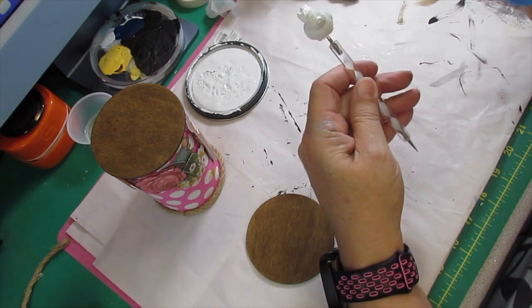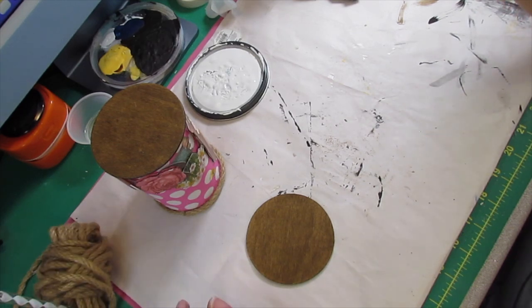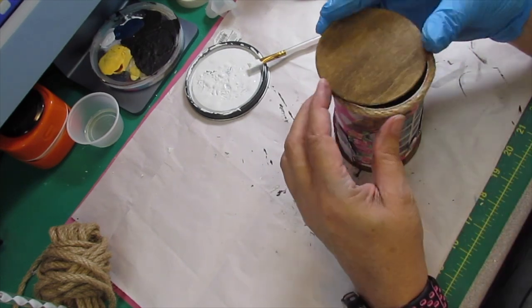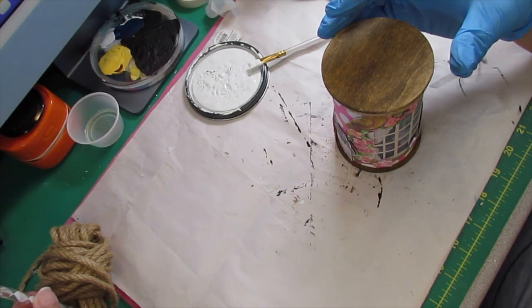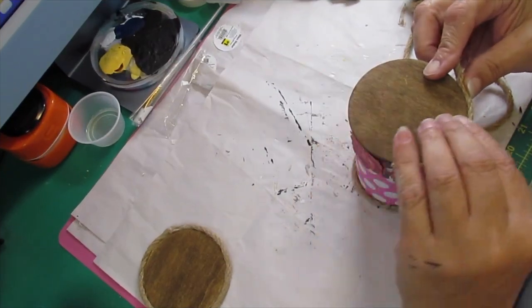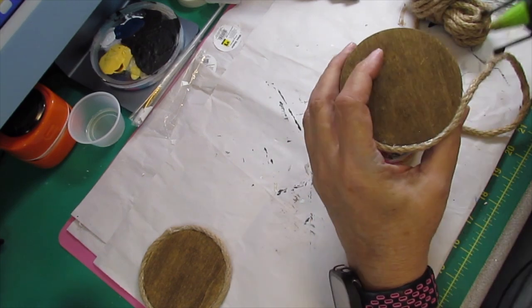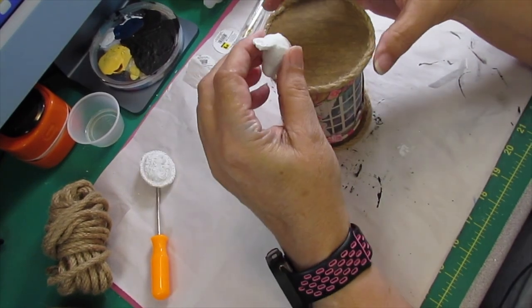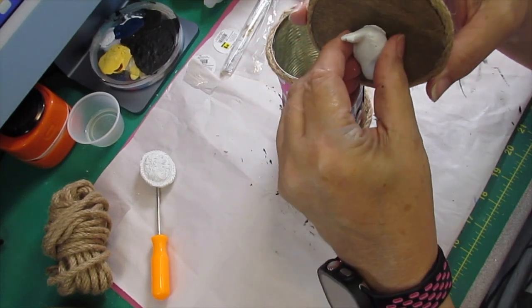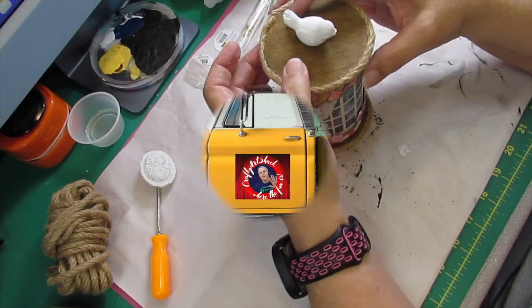The next thing is to take the little bird and paint it — this was done at the beginning of the video when I was doing the other glue molds. We're going to take this one and put it on top, but we're not going to glue it down just yet. We're going to add some jute cord all the way around it. Then I went around the bottom of my wood round on the base of the can with the jute cord as well. I took my little bird, painted with white chalk paint, and hot glued it in the center of the top. We'll see the rest of this at the final reveal.